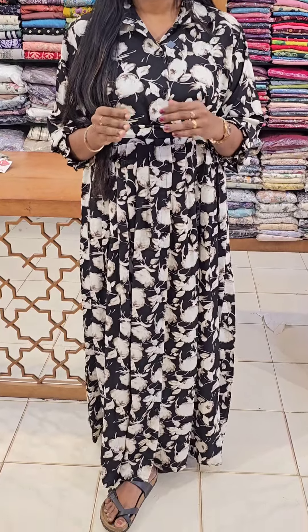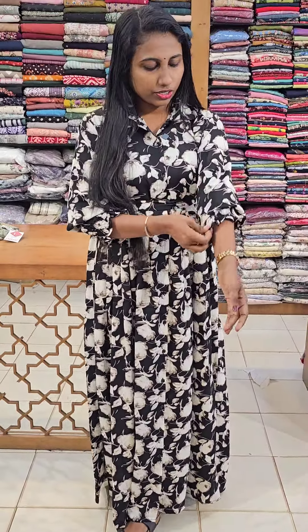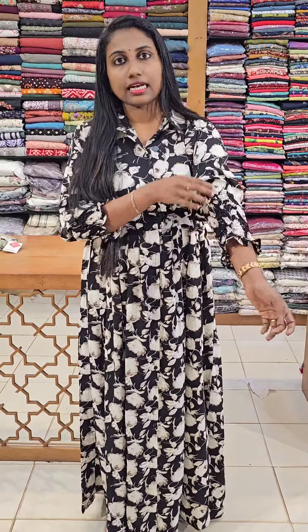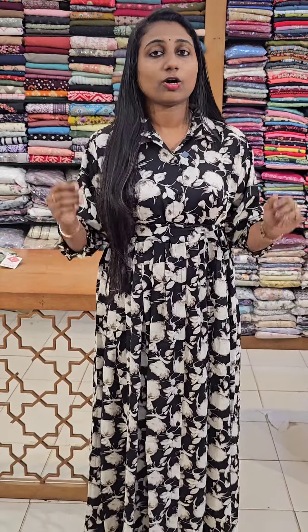It is a simple gown style and a single piece dress. It is very comfortable. We have full sleeves. It is very thick and elastic. We are going to wear a long gown style.